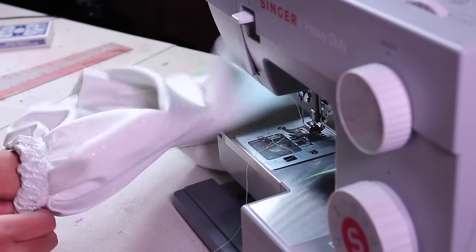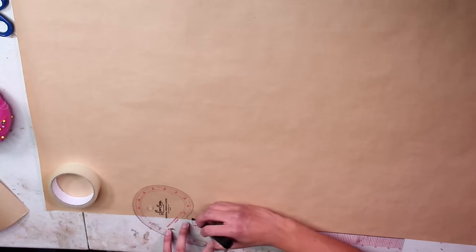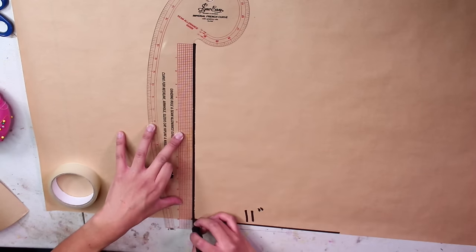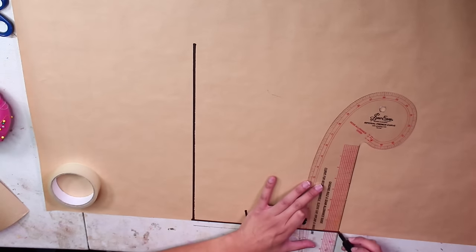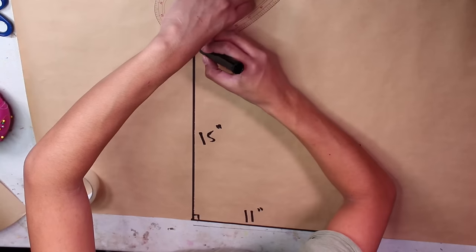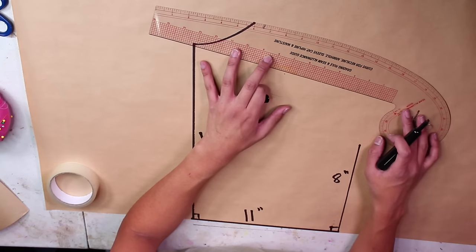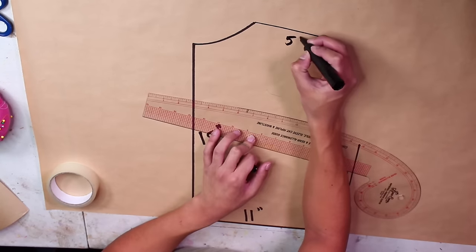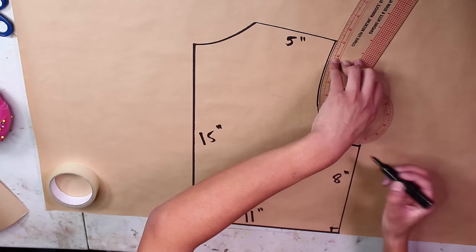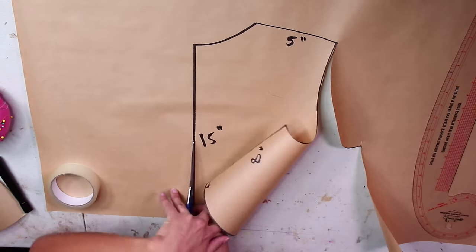Back to my brown paper — I'm gonna give you a really basic bodice pattern. On one edge of your paper, draw a line measuring 11 inches between two ends. Draw two straight lines at a 90-degree angle going straight up: one that's 8 inches long and one that's 15 inches long. From the 15-inch line, eyeball yourself a neck hole about four inches long using a hip curve ruler. From the neck hole, draw a shoulder seam about five inches long, subtly angling downwards.